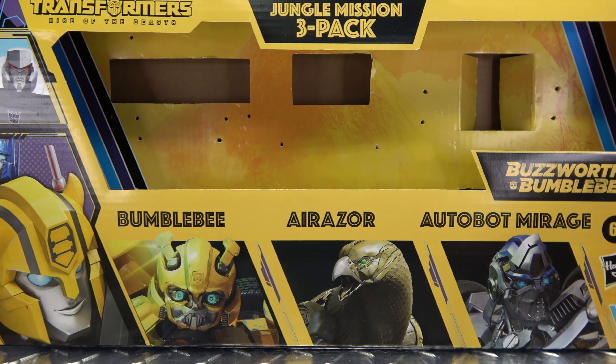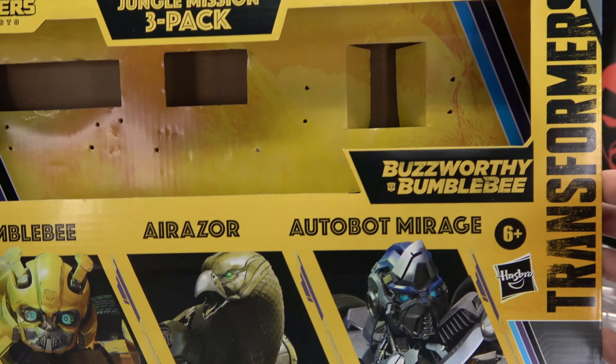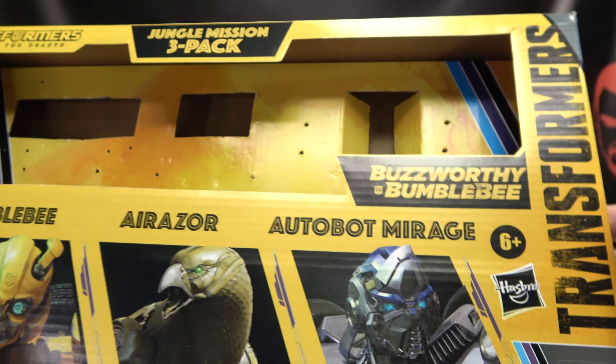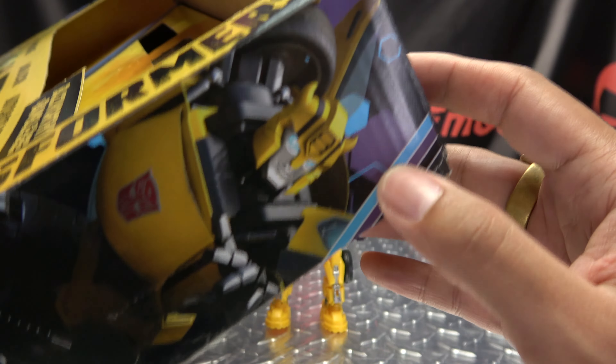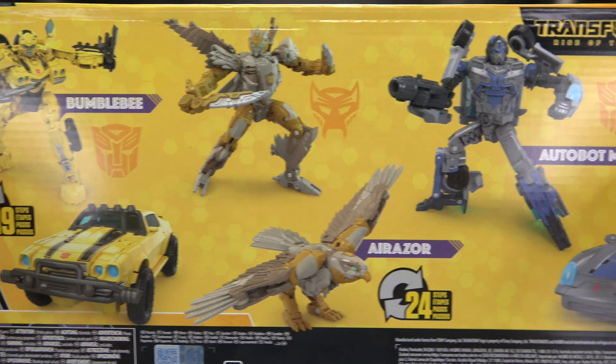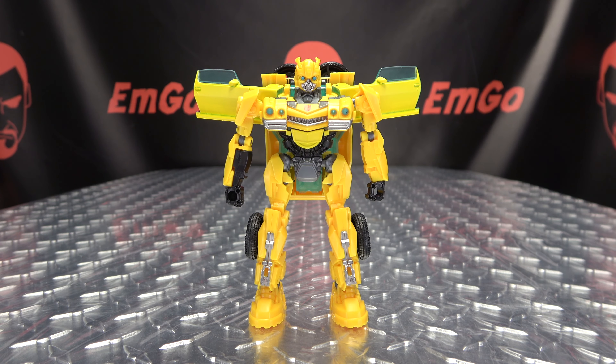So here we are, and there he is. First and foremost, as always, we'll take a quick look at the packaging. This is part of that Jungle Mission 3 pack, also part of the Buzzworthy Bumblebee line — Bumblebee, Eraser, Mirage, all that good stuff. There's Bumblebee on this side, characters on the other side. Things, stuff, barcodes, obligatory product shots — that's basically it for the packaging.